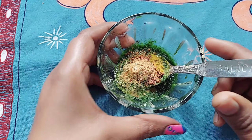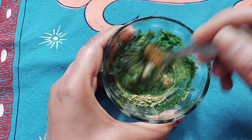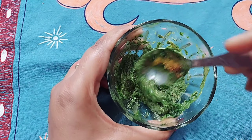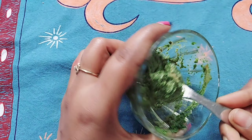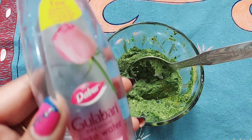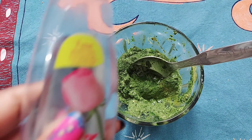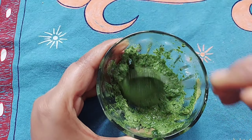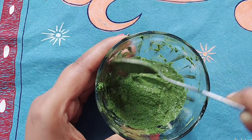You can use this face pack 3 times. Apply it to your skin and leave it for 20 to 30 minutes. After that, wash it off with normal water and you will be able to see very effective results.